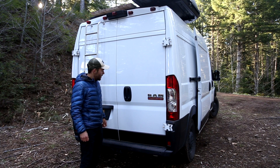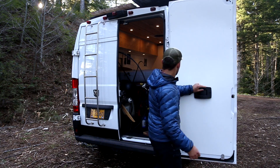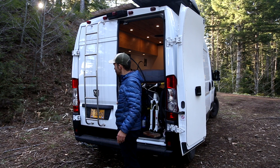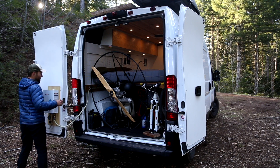I'll get started with what I call my garage. This passenger door will actually be able to go all the way open. Since I have a ladder on the back of this van, you really want to make sure that you don't swing it all the way open or it will hit. So I'll put it out to about here.